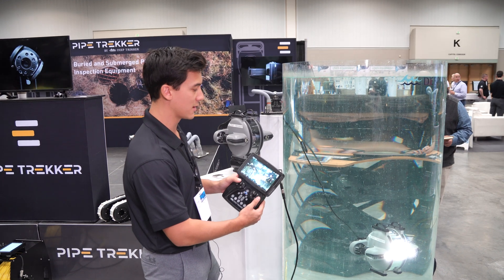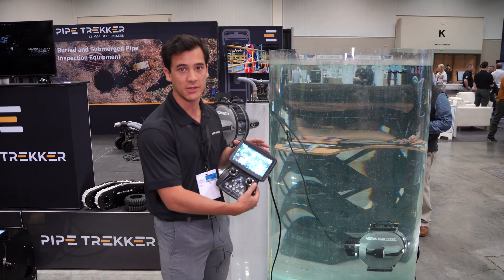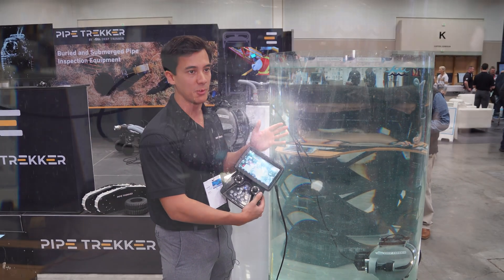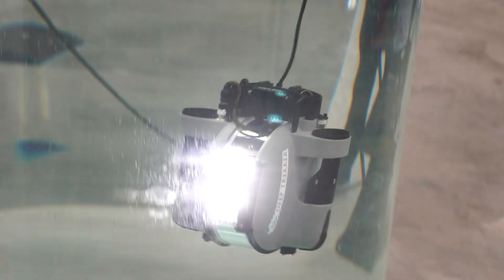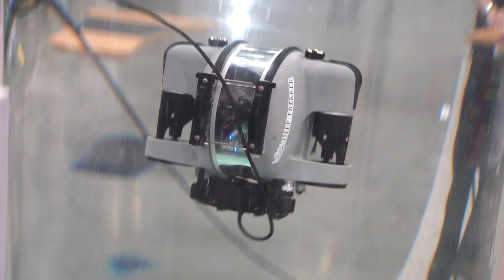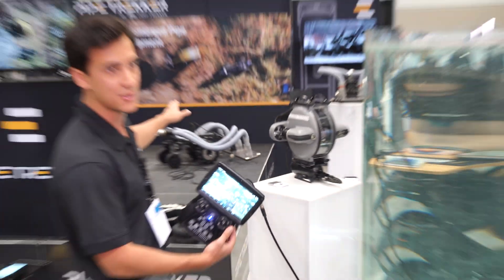Also here at the PipeTrekker booth we have our ROV lineup from the main brand Deep Trekker. We've got our DTG3 in the water tank here — this is going to be primarily used to inspect your potable water tank systems and any sort of clean water systems. It can enter the tank, be completely sanitized, and do a complete recorded inspection without dewatering.